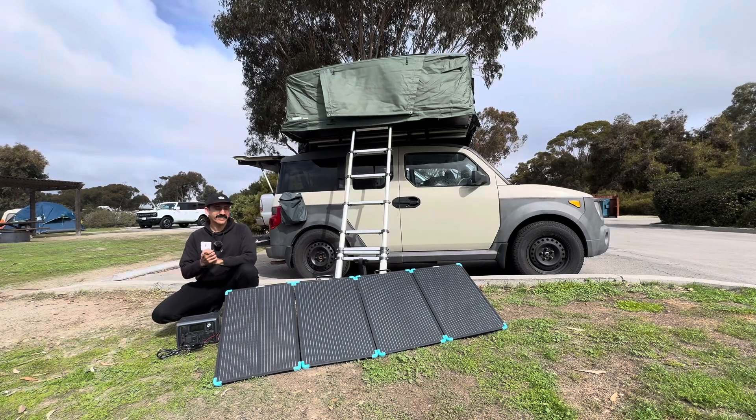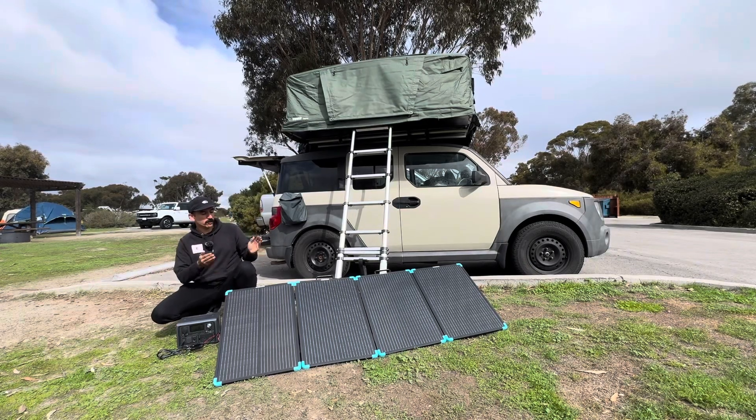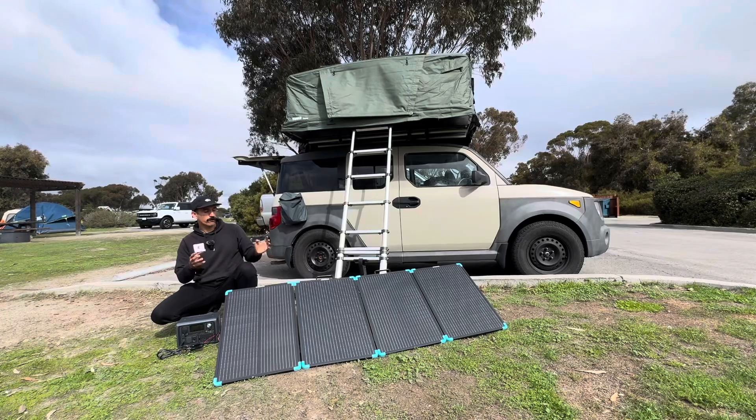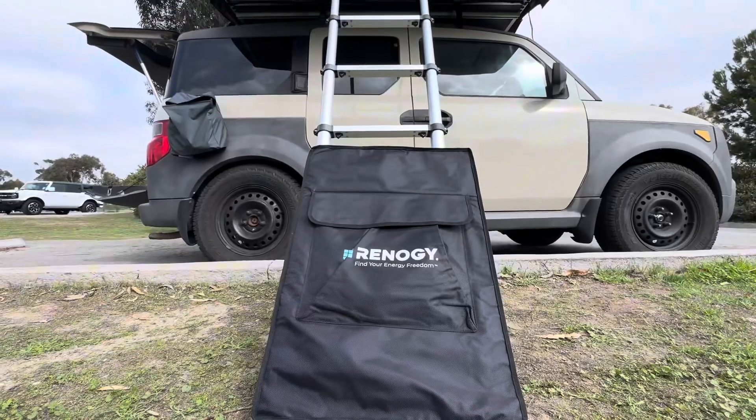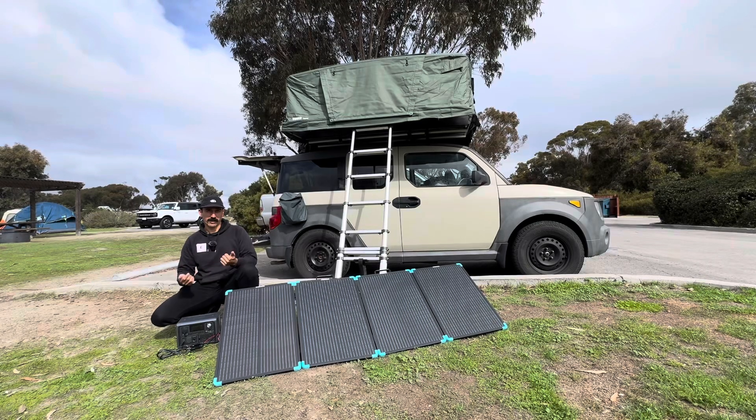Welcome back to In My Element. Today we have the Renogy 220 watt solar panel that's portable and it's really cool because it collapses into this really small container, which makes it super easy to take with you when you're going camping.